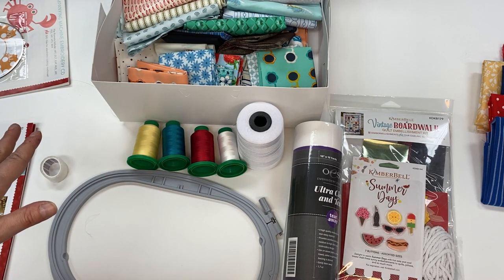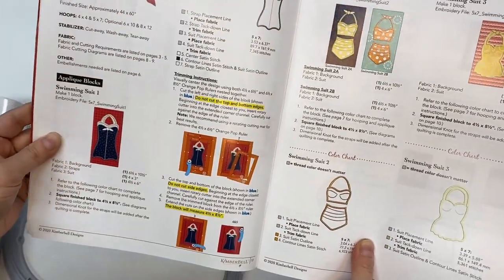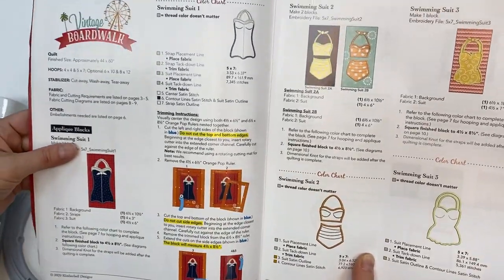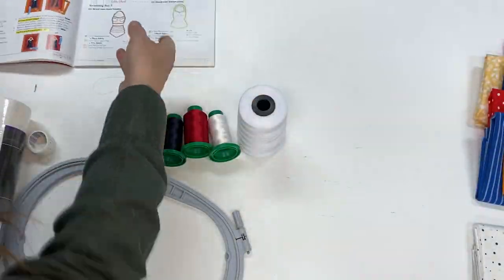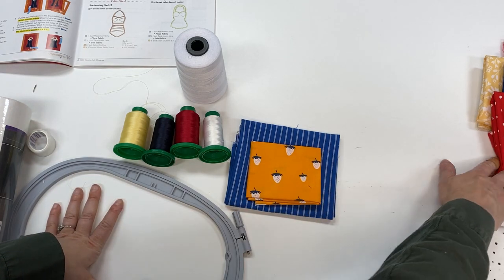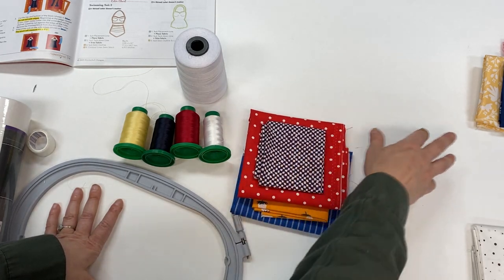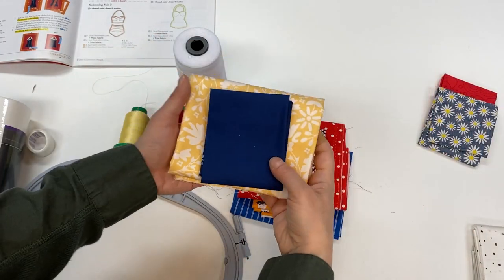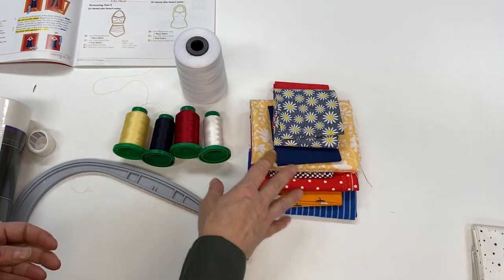Since we have everything we need, it's time to get started. Let's start with the swimsuits — we have four of them, and I've paired up some fabric. This first one has blue as the background and strawberries as the swimsuit. Then there's a red background with a blue-and-red swimsuit, a yellow background with a solid blue swimsuit, and a red background with a little daisy print swimsuit.